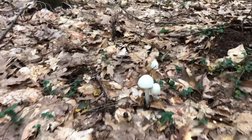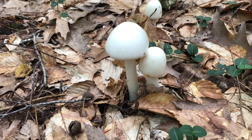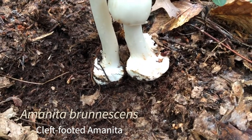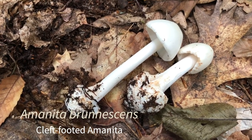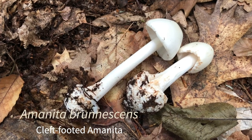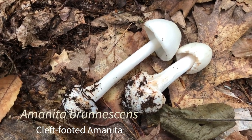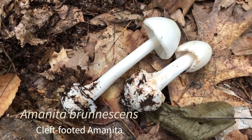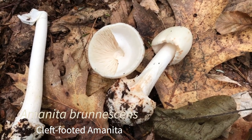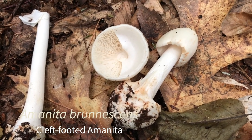Although button mushrooms from the grocery store are pure white, if you find a pure white mushroom in the woods it should raise a caution flag. One of the deadliest mushrooms in our region is Amanita vispericera, which is pure white. This, however, is a white form called the cleft-footed mushroom, Amanita brunescens. It's called brunescens because it tends to stain brown when handled. It's called the cleft-footed Amanita because there is a notch in the bulb at the base. Another diagnostic characteristic is they tend to smell like raw potatoes. This is a poisonous mushroom, although not as deadly as Amanita vispericera.